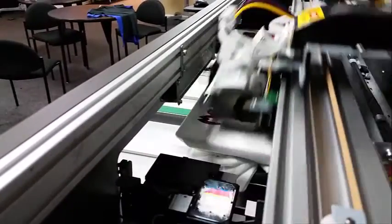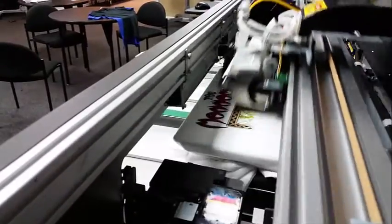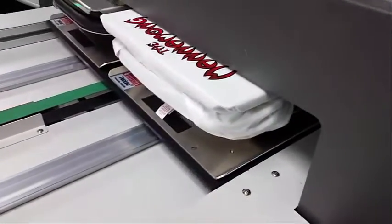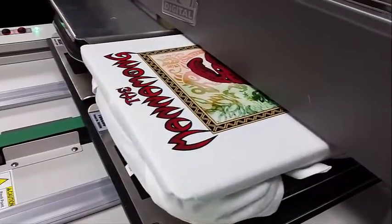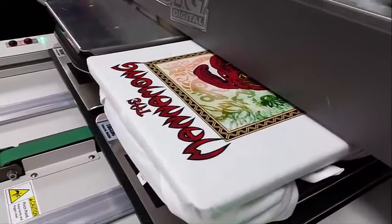We are printing a few samples for the upcoming Comic-Con on the DTG M2. You can really see how fast it is to print on white, especially with the M2, and what those colors look like. We could be doing two at a time, but we only needed the one sample today. That empty platen would have had another t-shirt on it.